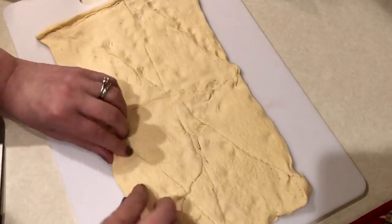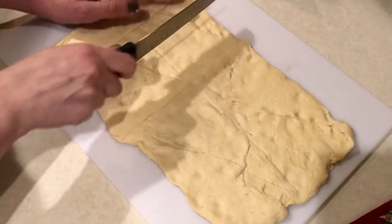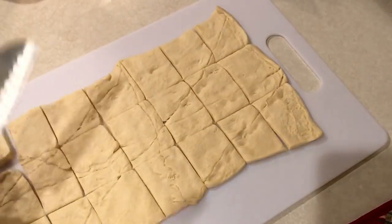Go ahead and cut it into as many squares as you would like. I ended up doing 21 squares, but looking back I could have done about 24 squares if I had cut them a little more evenly. Go ahead and set that aside.